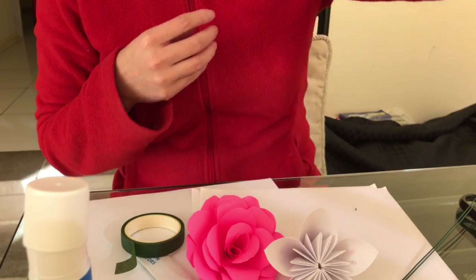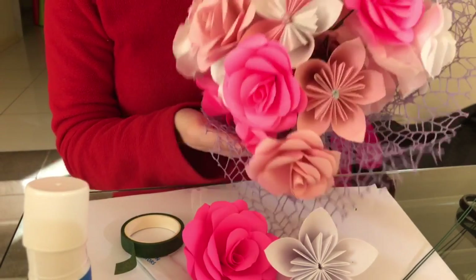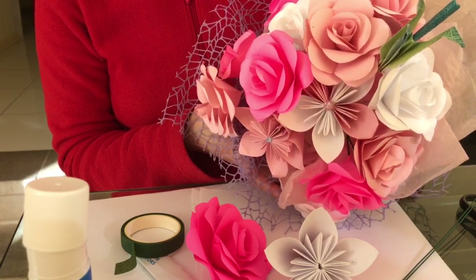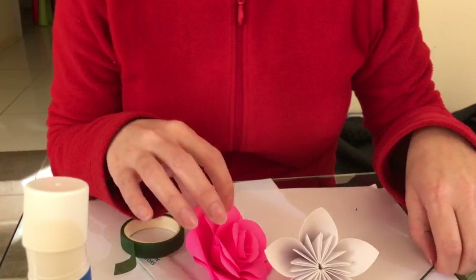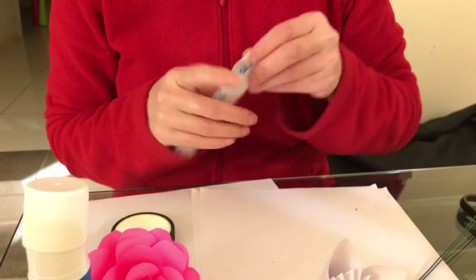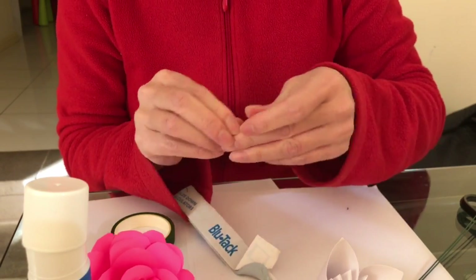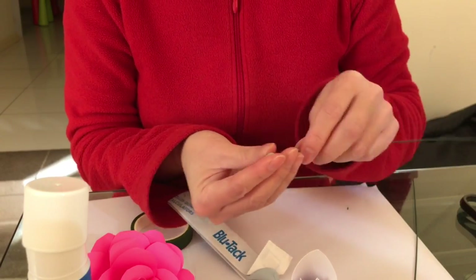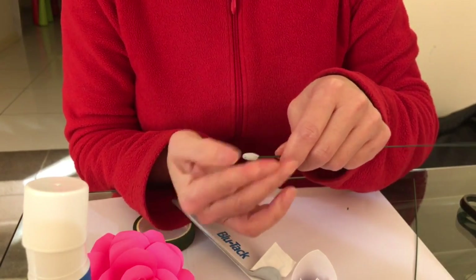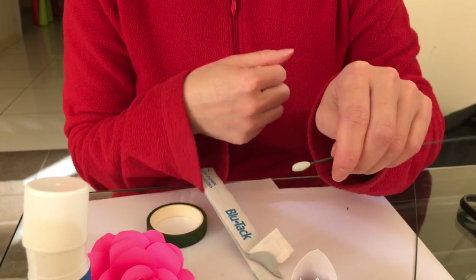Most bouquets don't actually have any leaves, and as you can see you can't really see the stem, so we don't worry about making the stems look too realistic. So let's get started. Pull off a little bit - just a teeny bit - of blue tack, put that onto the tip of one end, and shape it so it's nice and skinny, sticking onto the wire.